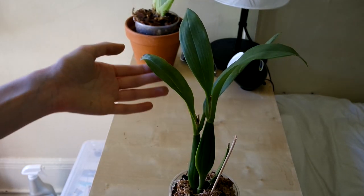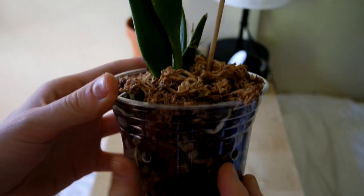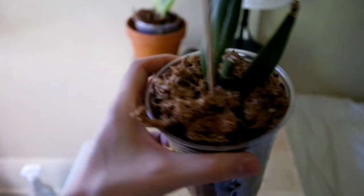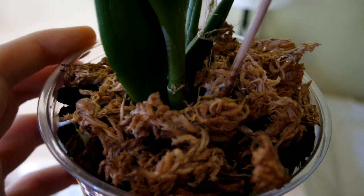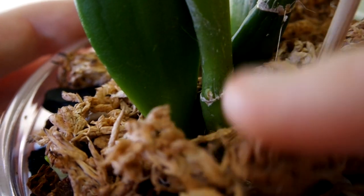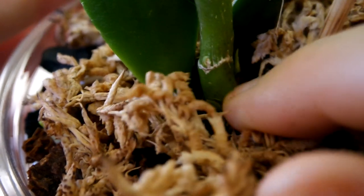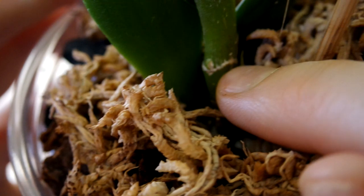We have my Encyclia cochleata. This one is doing great — check out these roots along the sides of the pot. It's really starting to take over, and if we move this moss a little bit you can see that all these roots are new and all of them are exciting. One last little exciting thing to note: I see this little bump here that could be a new growth, and I'm really crossing my fingers — although these two guys here should also be new growths, so this bump is very promising.